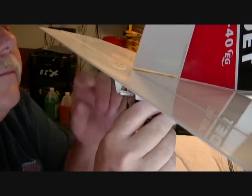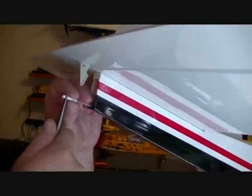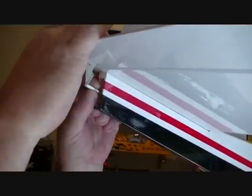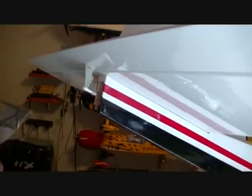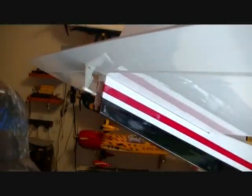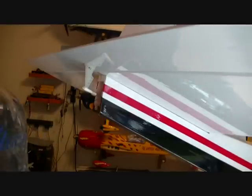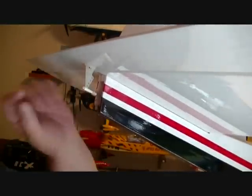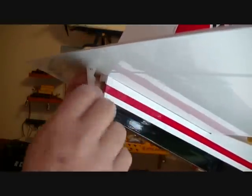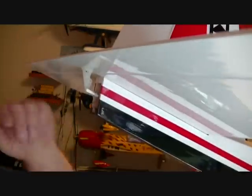Now, for the hole selection: we don't want a lot of throw on this because it is a trainer — it's supposed to be gentle and docile. Looking at the book, they're using the outside hole, which gives less throw. The closer you go to the surface, the more throw you'll have — your elevator will move more. You can tune that down in your radio too. On acrobatic planes you'd go in a couple holes and have a big long servo arm. 3D planes use short horns and long servo arms so the surface moves as far as it will go. So we're going to use the outside hole.